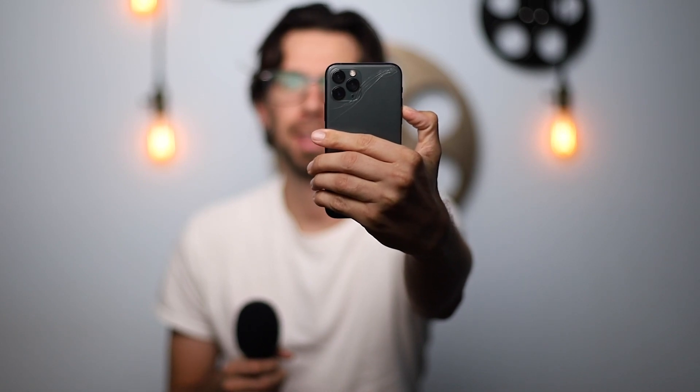For today's video, I'm going to show you how to get this with this. And look, it doesn't even matter if it's cracked. Look at that.